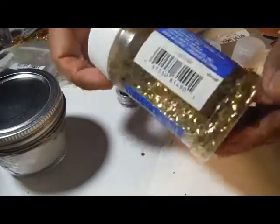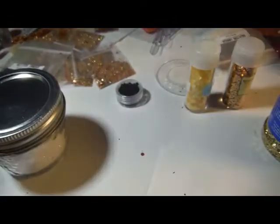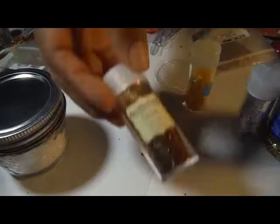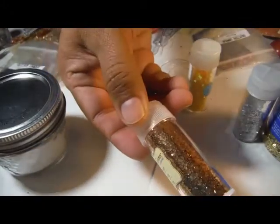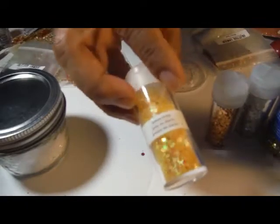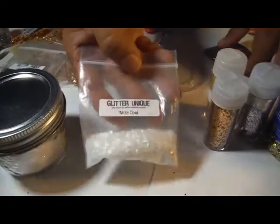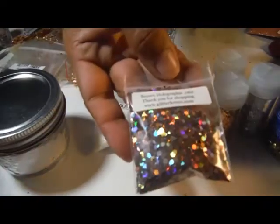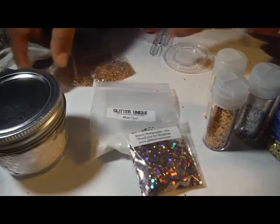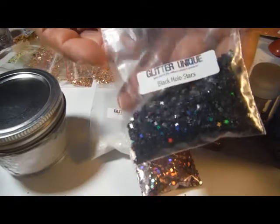I've already done it. I'm using Elmer's Big Gold, Recollections Silver Tinsel, Recollections Copper, Martha Stewart Lemon Drop, Glitter Unique's White Opal, Brown Holographic 062, and Glitter Unique's Black Hollow Stars.